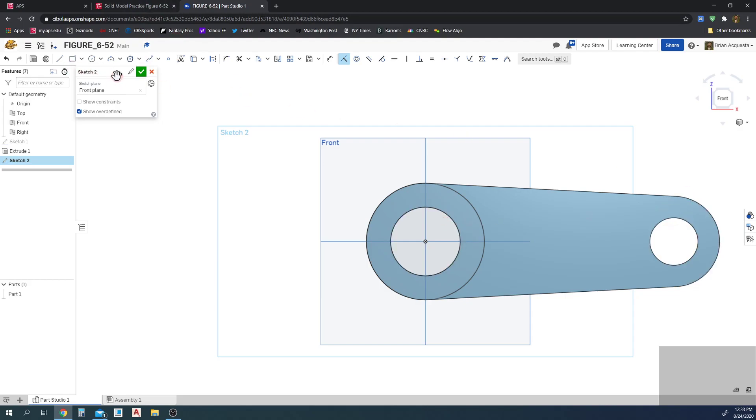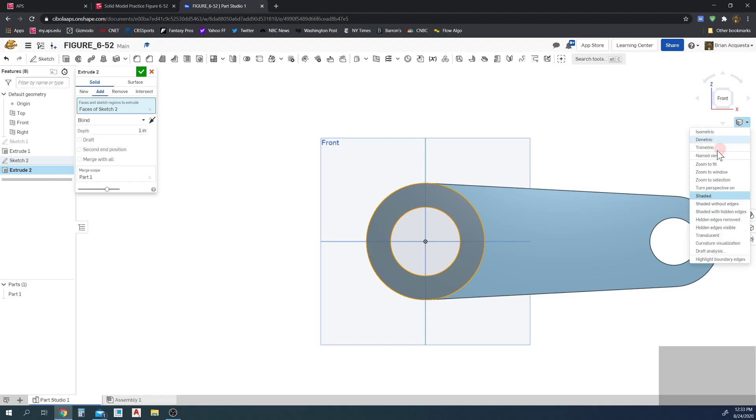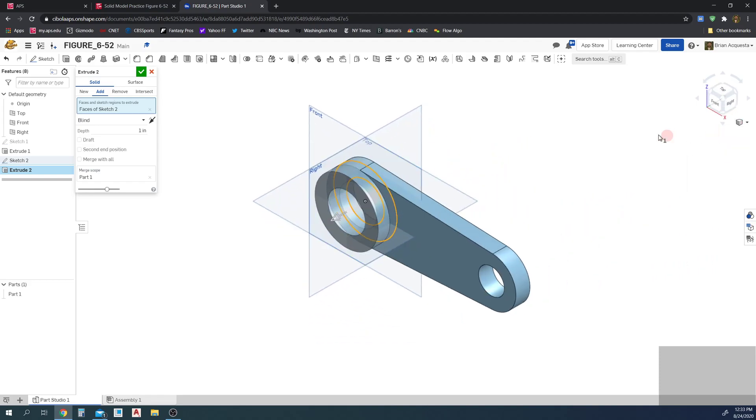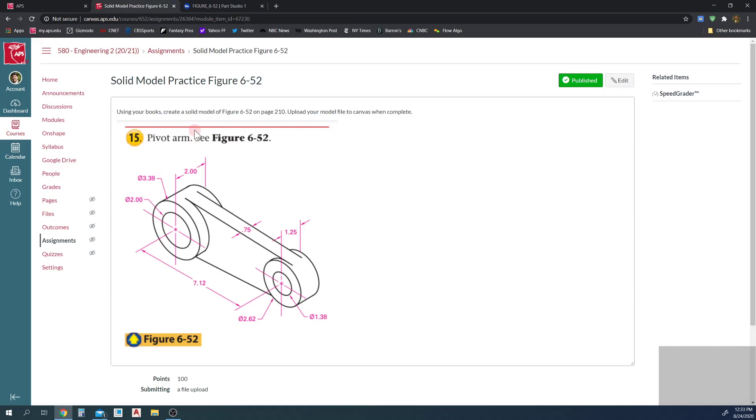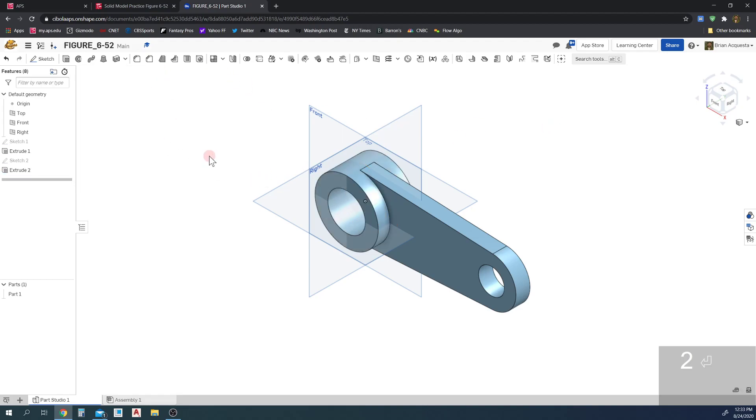I'm only doing this end because it has a different extrusion distance. I'll finish the sketch, then extrude — selecting sketch 2, setting the view to isometric so you can see what's going on. Instead of blind, I'll set this to symmetric so it extrudes from the center, and the distance is 2. That makes it thicker — perfect.